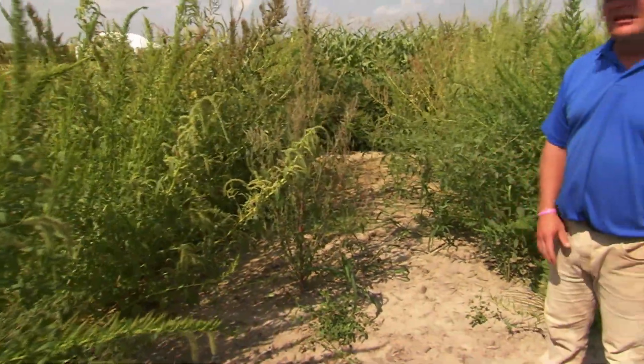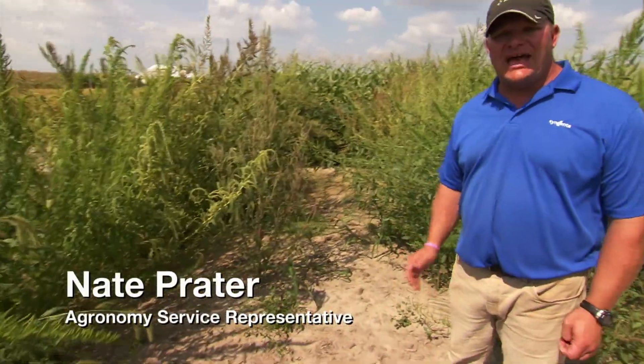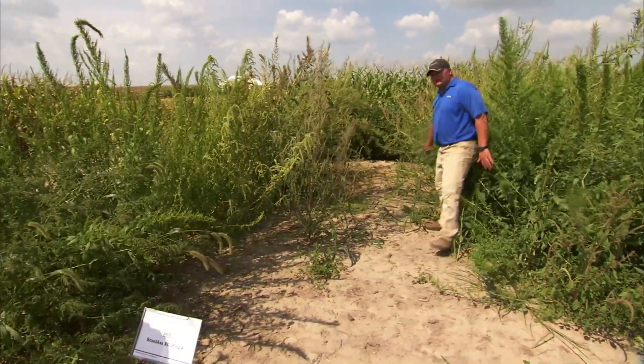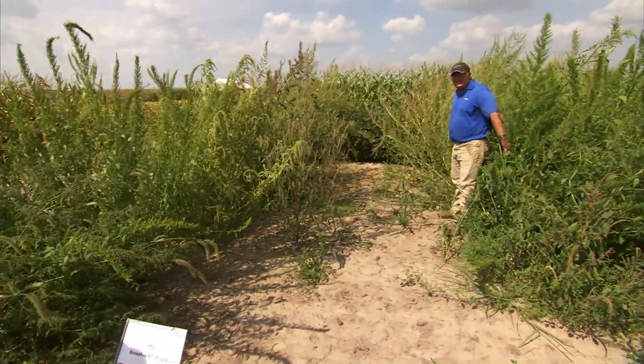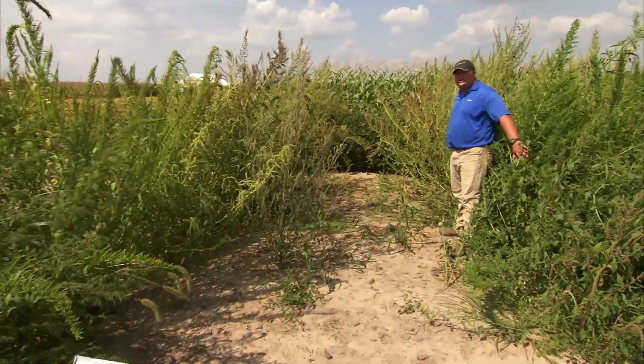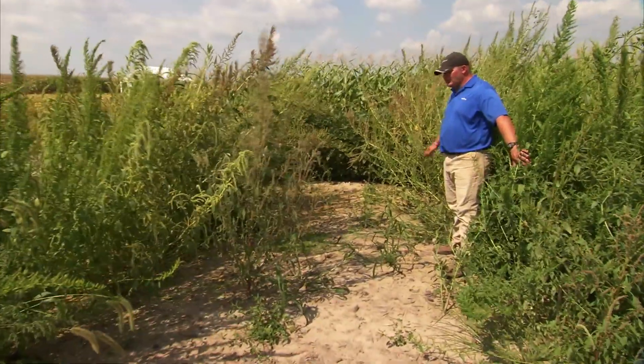You can see from the results that at 105 days after application, this ground is still pretty clean. There are a few weeds, but once you're clearing the branches back, the bare ground trial here in the middle is still what I would call respectable.